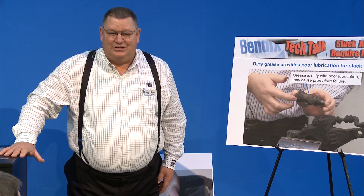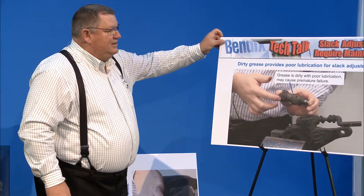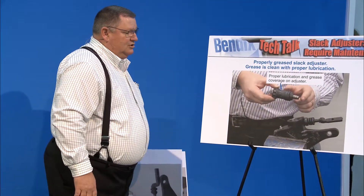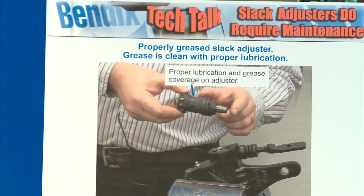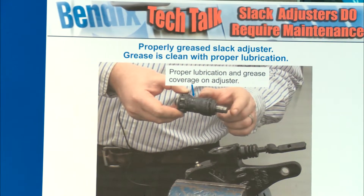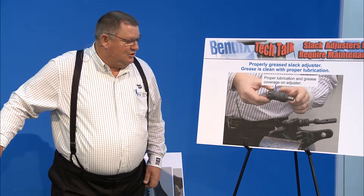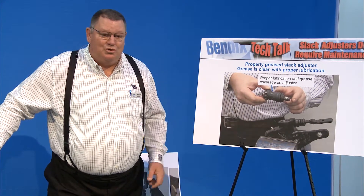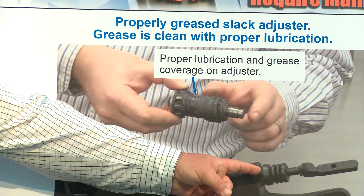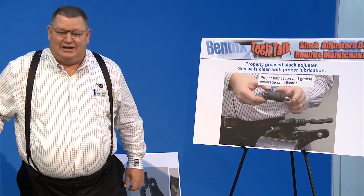Preventive maintenance is very important with your slack adjusters. Don't assume you can just grease it and walk away — you've got to make sure everything's working properly. When you grease it properly at every PM, this is what the clutch looks like: good clean grease, not rusted, not corroded, operates properly. You can also see the boot is still intact.